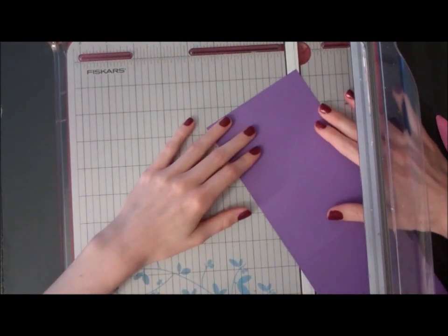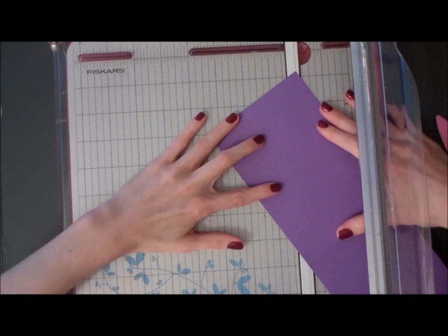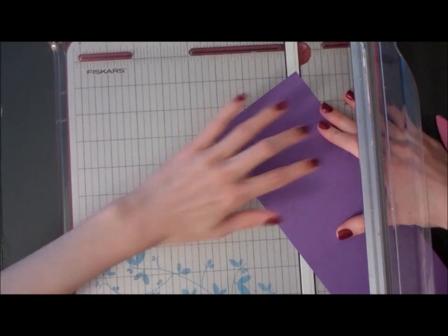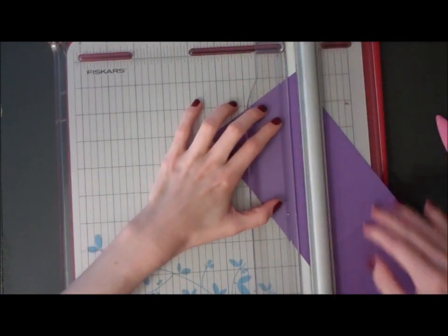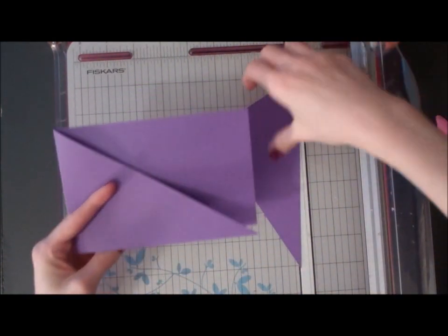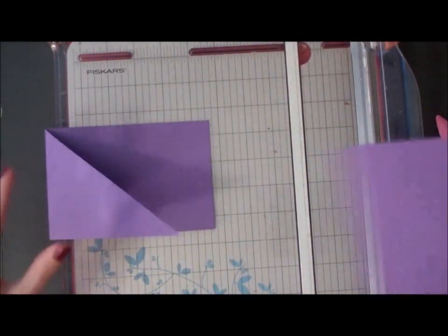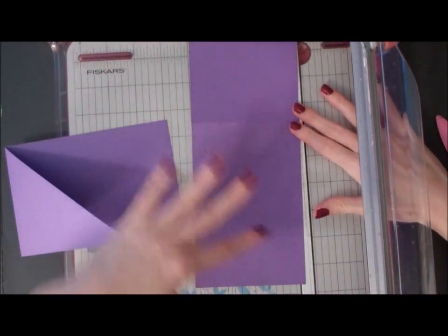So what you want to do is line the two corners up on your trimmer. Just take your time and line them up really well. See, this is going to make our criss-cross shape. So on the second piece we're going to do the same thing but on the other side.